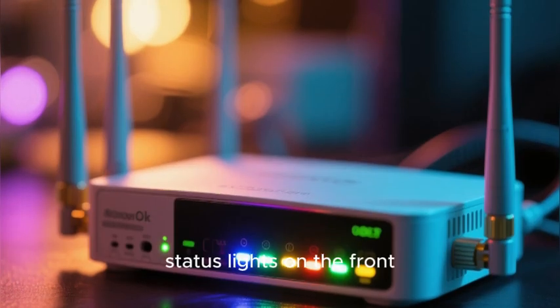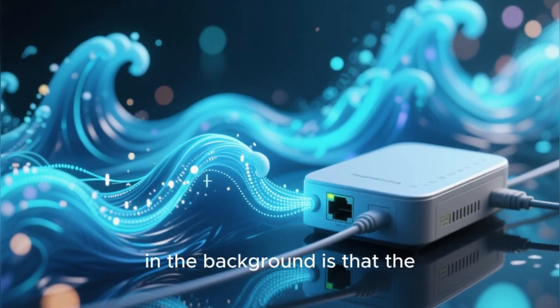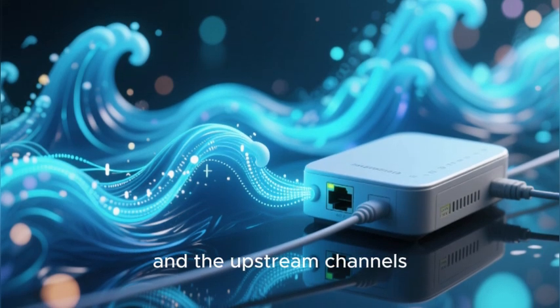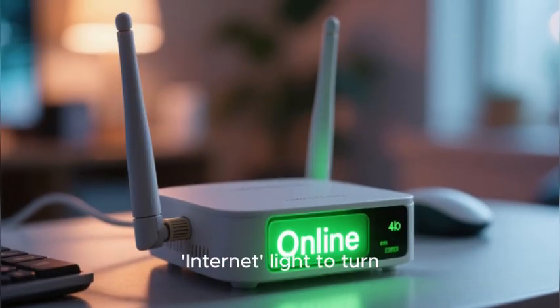You will see the status lights on the front of the modem begin to blink and change colors. What is happening in the background is that the modem is scanning for the downstream and upstream channels and trying to lock onto the main Spectrum network.